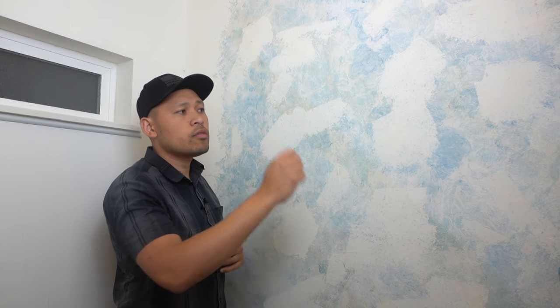The previous owner of this house put shiplap all over this wall. You can see the texture, and I did cover up some of the drywall screws and nail holes that were left from the shiplap. What I'm going to do today is show you how to easily cover this up and make it smooth using joint compound.